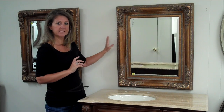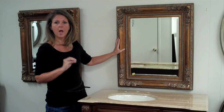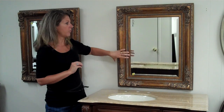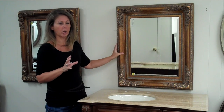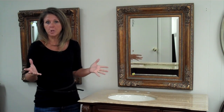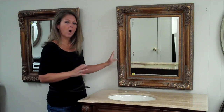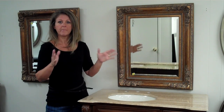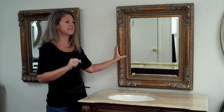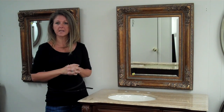Now, if there were sconce lights on either side of this, this mirror could be appropriate. But then the next challenge is that this frame is too big — it's a very framey mirror and it takes away from the workable mirror surface you can actually use to get ready in the morning. So if you go with a smaller mirror because you're putting sconce lights on the side, also go with a frame that's not this thick, because you want to have as much mirror available to you as possible.